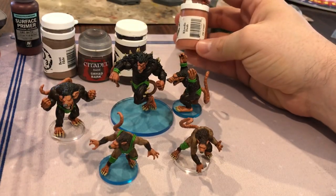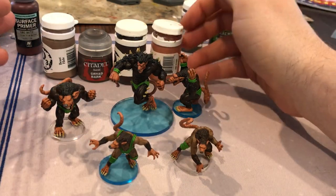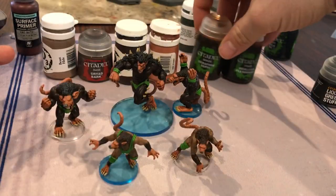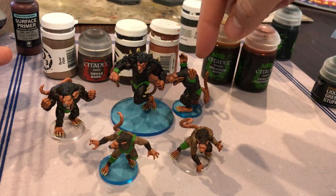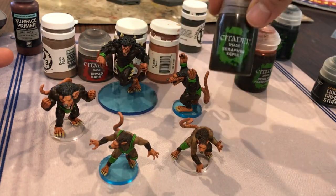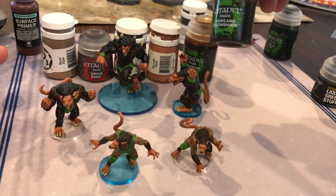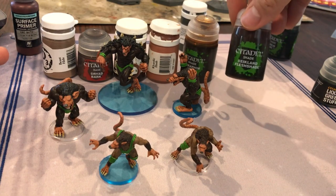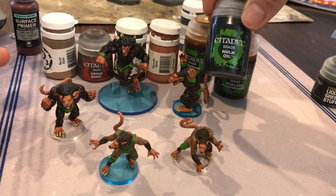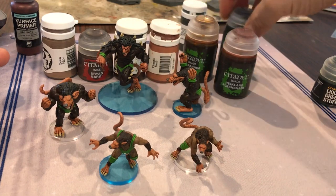I gave all of their faces, hands, tails, and feet a Cardic Flesh coat — two coats of those. Once all those base coats were done, I moved on to the washes. For all four of the smaller and medium dudes, they got a Seraphim Sepia wash on their bodies and their faces, hands, tails, and feet. The big guy got Reikland Flesh Shade on the lighter parts — the feet, hands, tail, and face — but his body got a Nuln Oil wash because I wanted him to be a little dark. I actually considered giving him one more wash to make him even darker brown, but I ended up not doing that.